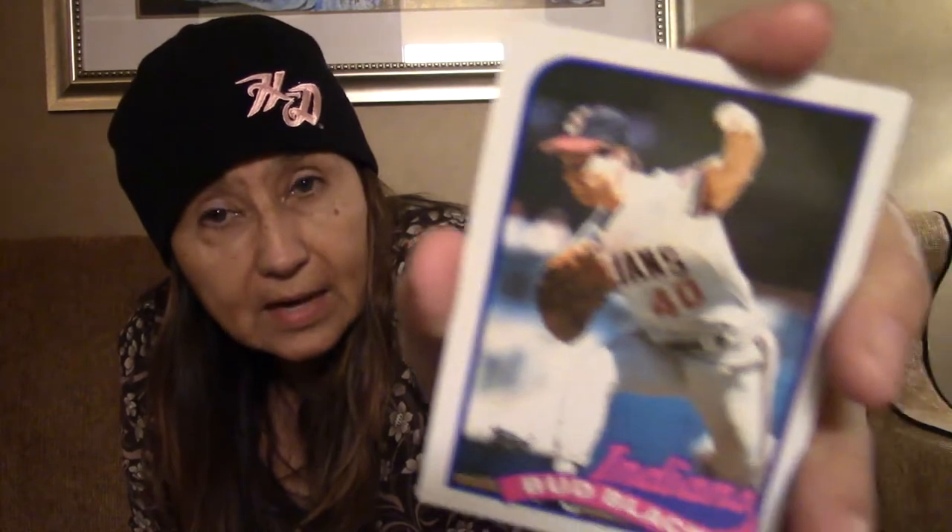I'm down to two more players. I have an A's player, Dave Stewart. And I have an Indians player, Bud Black.